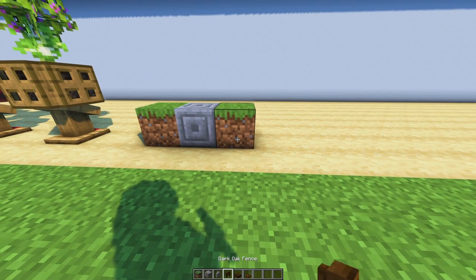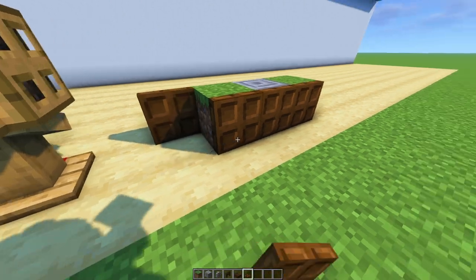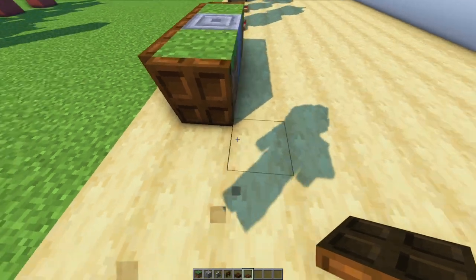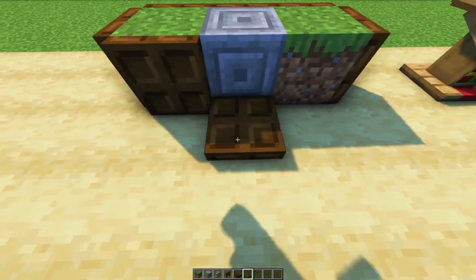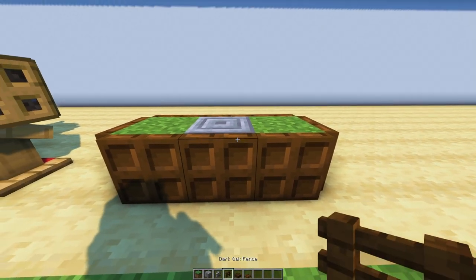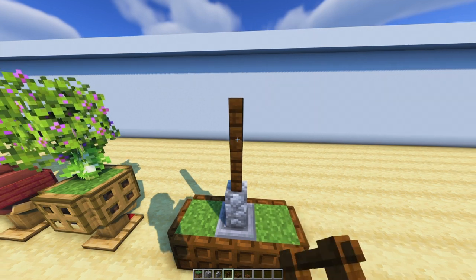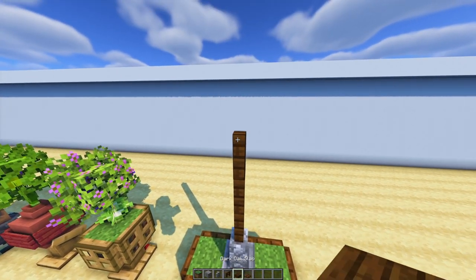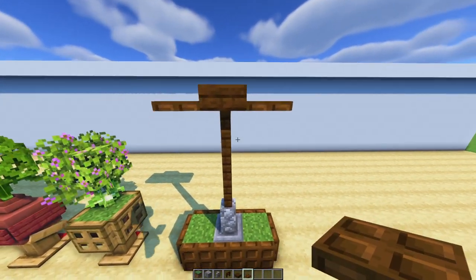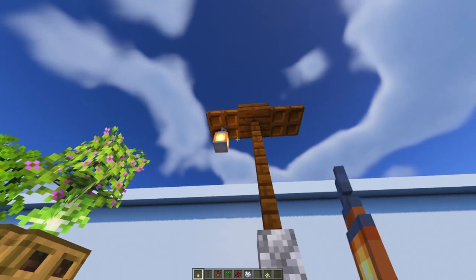Now we're going to make some lights, or some plant holders as lights. I like to use them as street lanterns. So if you have a little road in your village or around your town, these can look really good — both for a proper color and for some lights. I really like lights in my builds, so that's why you see me using a lot of lanterns.